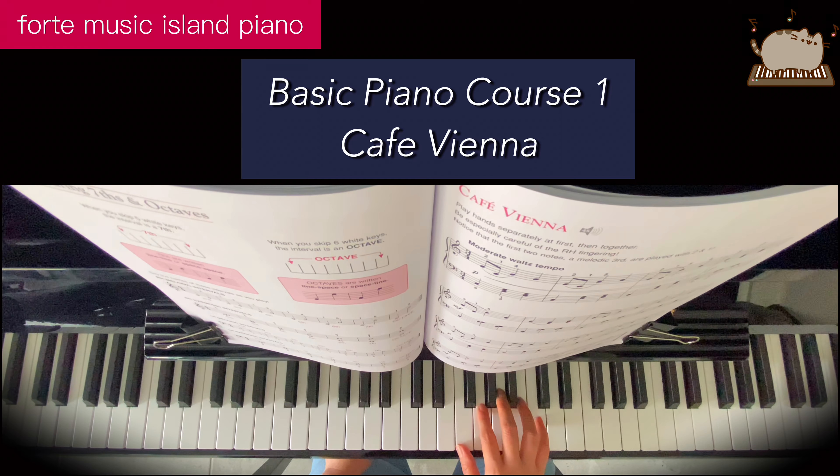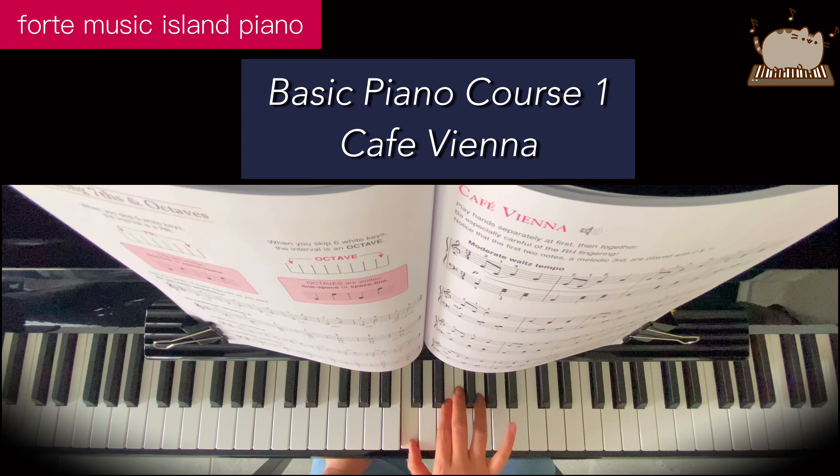For this one, the right hand is setting up: finger two on the E, and then one on the C, four on the G, two on the E, one on the C, finger five on the A, B, C.